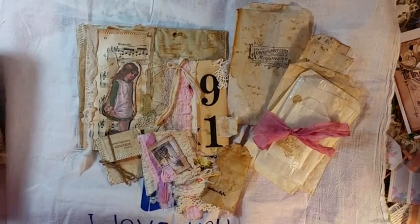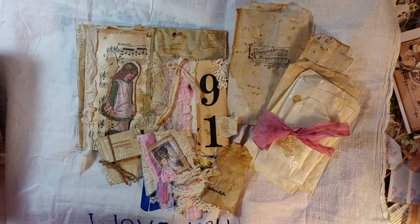Hello, my crafty friends. This is Lori, Girl on the Ridge. I have some things for my Etsy. I'm going to go through quick because I'm expecting company.